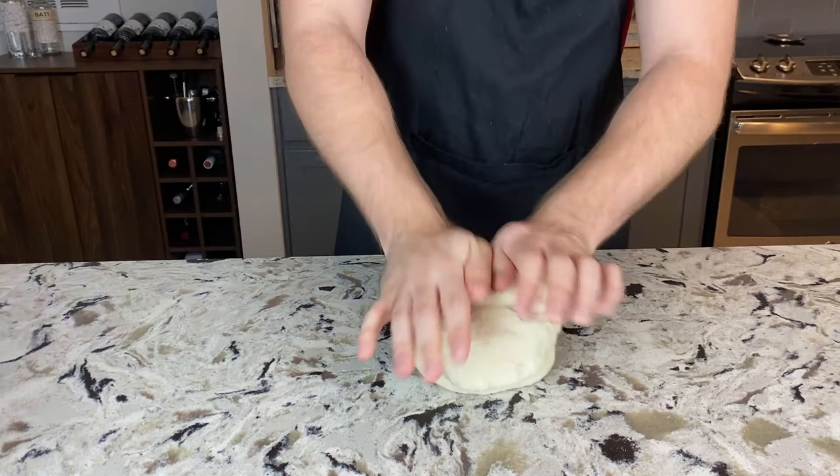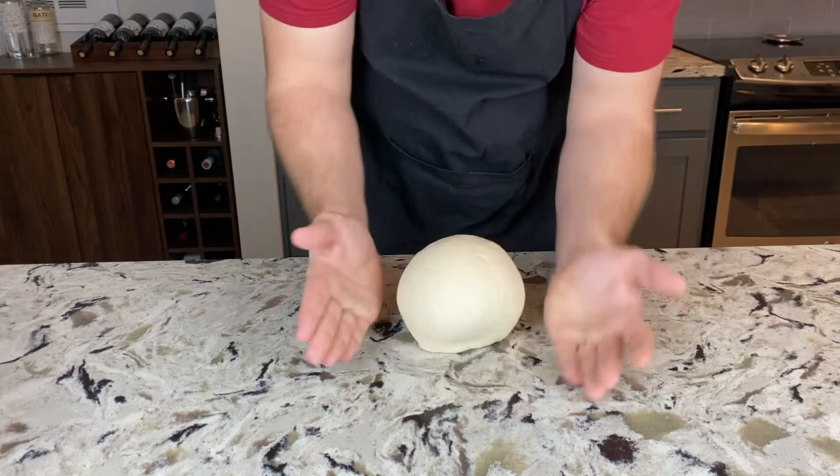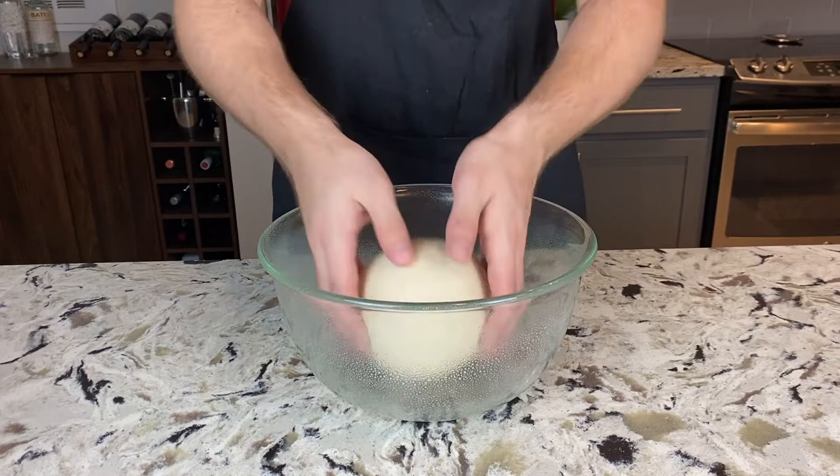Even though the stand mixer did most of the work, we can still knead it by hand just to make sure it's all smooth and beautiful. Knead for 2 minutes, then form it into a ball. Get a large bowl, grease it with vegetable oil or cooking spray, place the dough ball inside, cover it with a damp towel, and let that sit at room temperature for 20 minutes.